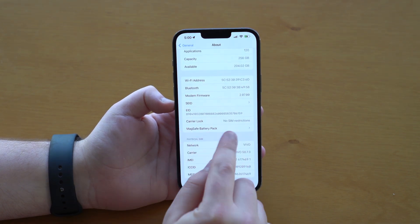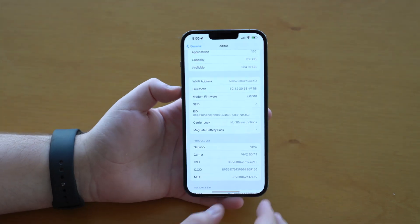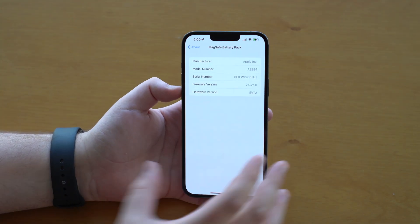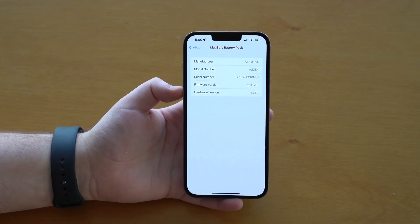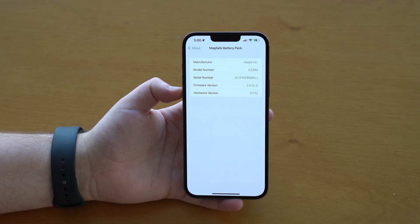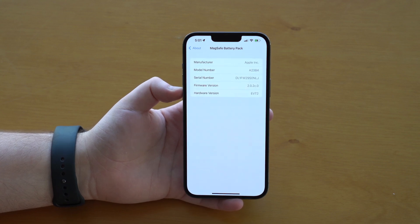Please keep in mind that you can only see this setting if you have the battery pack connected to your iPhone. So then you tap on MagSafe Battery Pack. You can see right here the firmware version — the version of the firmware that's running on your battery pack itself, which in my case is 2.0.2C.0, which is a very, very old and outdated version.